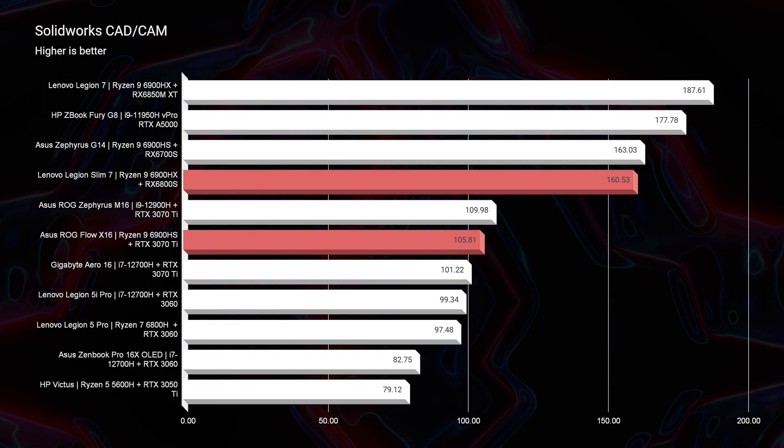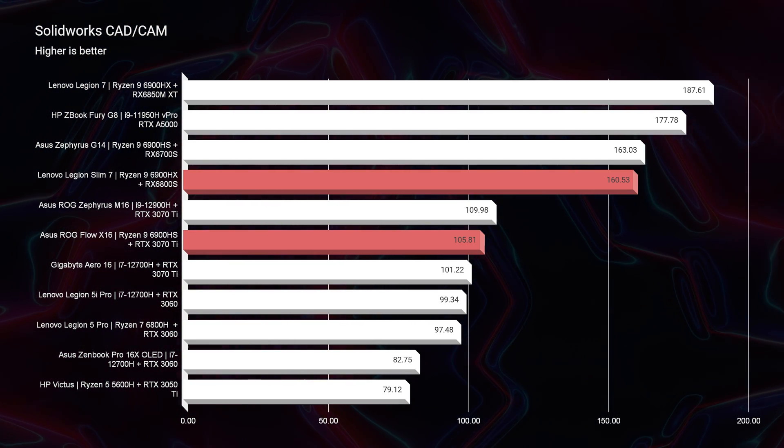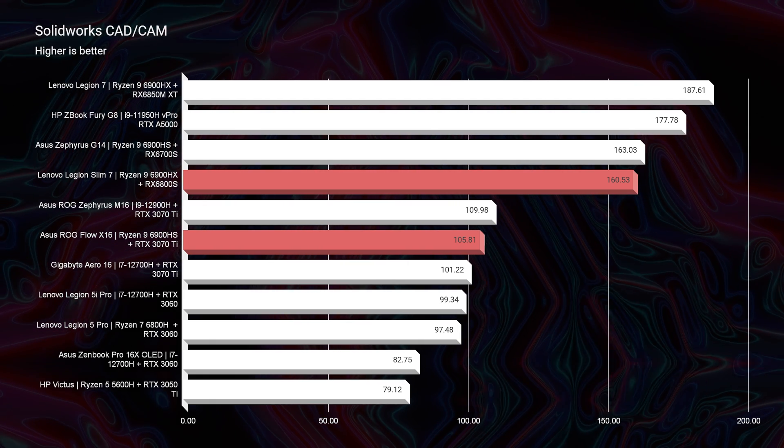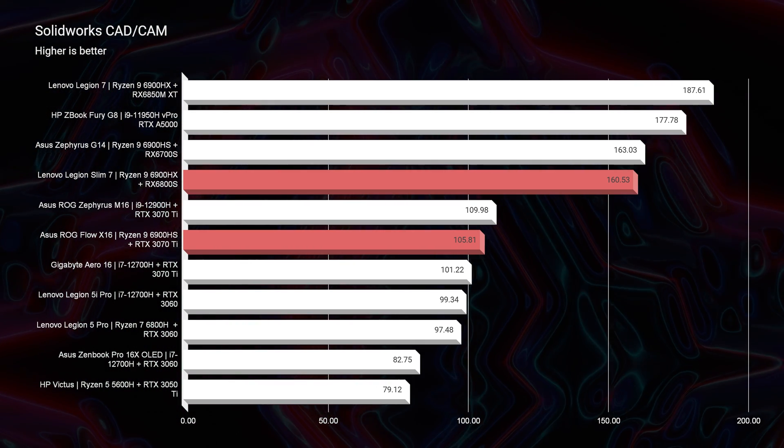Getting into SOLIDWORKS, you'll see the biggest performance difference between these two laptops — over 50 points more performance from the Legion Slim 7, due to its AMD GPU being better optimized inside SOLIDWORKS than the NVIDIA gaming GPU in the X16.